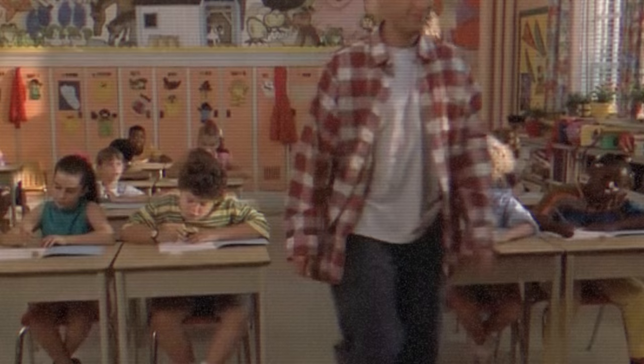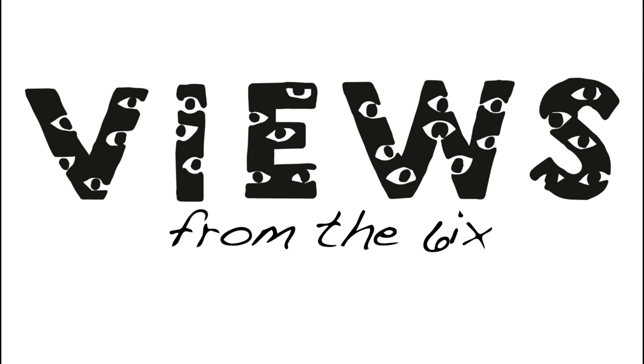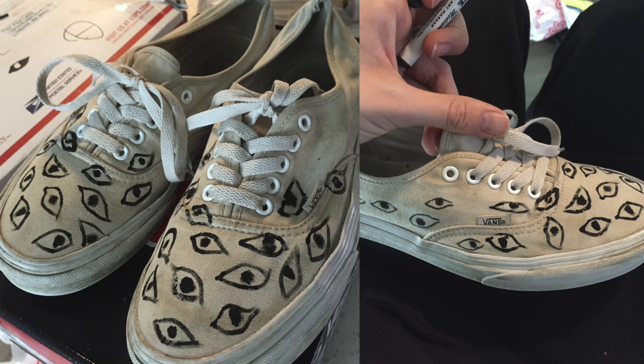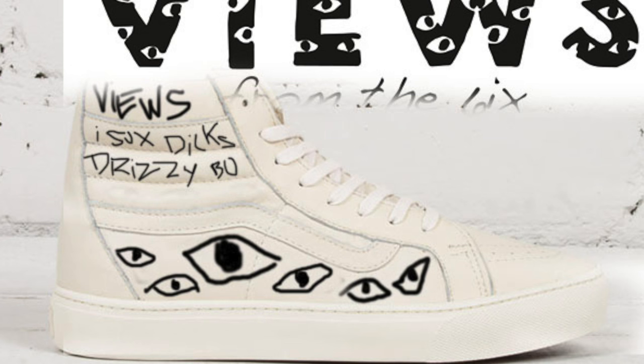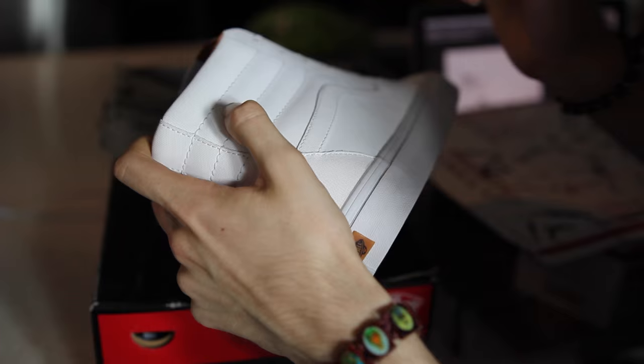Alright, let's get into it. The first step of any custom is having an idea or inspiration. The OG inspiration came from the 'Views from the 6' original album artwork. My homie Jacob Starr, whose channel is linked below, wanted these shoes made. For designing custom shoes, drag and drop a silhouette into Photoshop or Microsoft Paint and draw on it to come up with your idea.